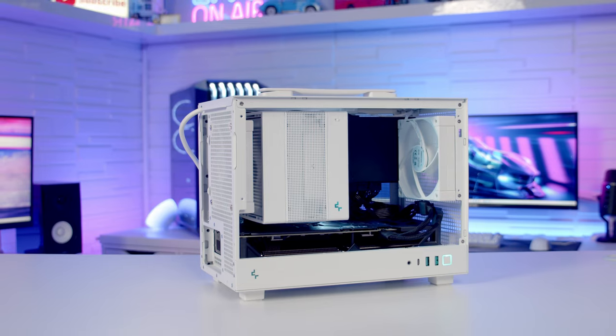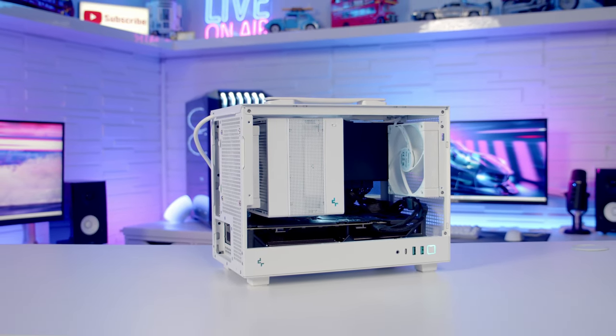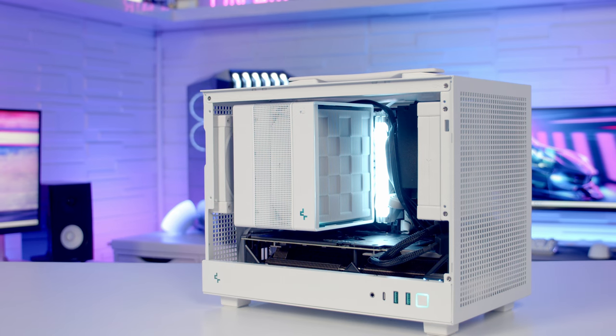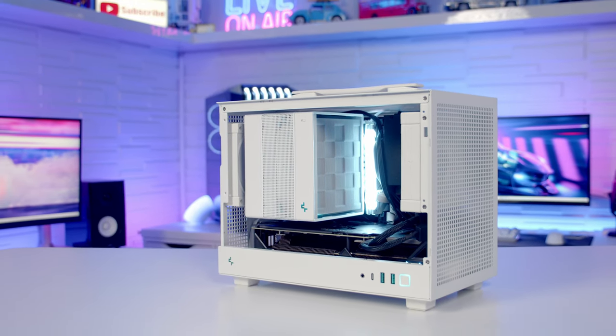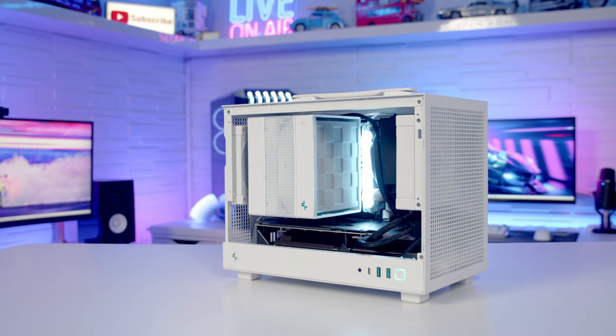In terms of what you can actually fit in the case, I think this is pretty good. You can fit a large premium air cooler, graphics cards up to a maximum length of 305mm, and in terms of modern graphics cards there's loads of space in front of them. I ended up having to use the adapter that came with the graphics card, but I had no problems plugging it in and getting the tempered glass side panel back on.